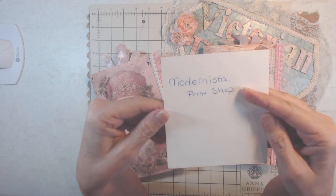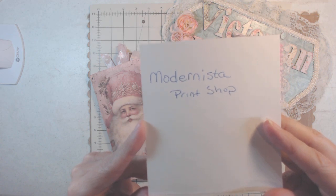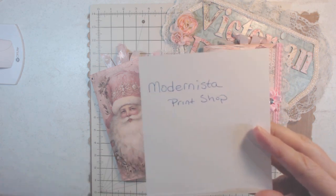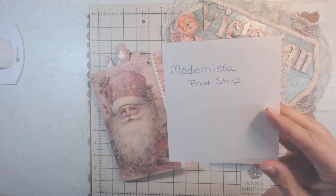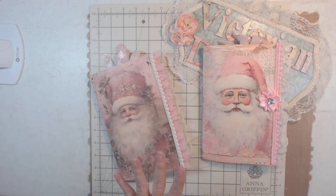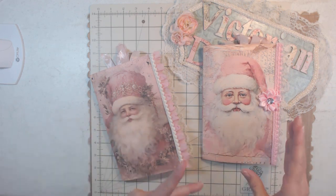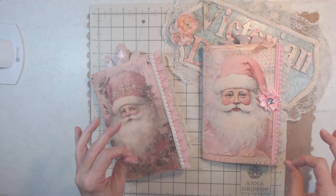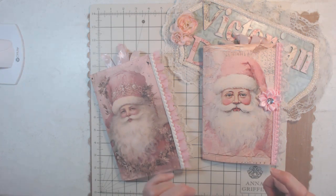I don't know how to pronounce this except for Modernistic — I will put the links down below in the captions. This is the main junk journal kit and it's on sale right now, I just went and looked. I also added stuff I had bought previously from other people, like some ephemera or little girl pictures from Pixie Dust.